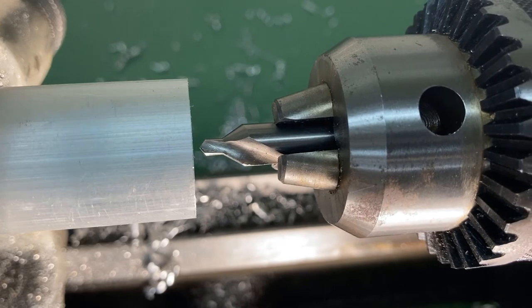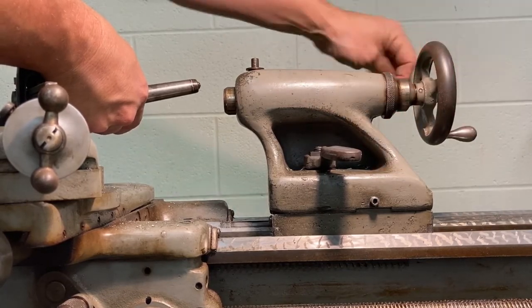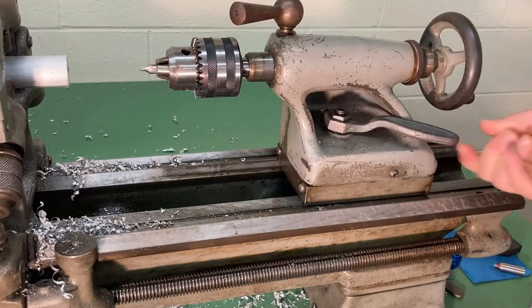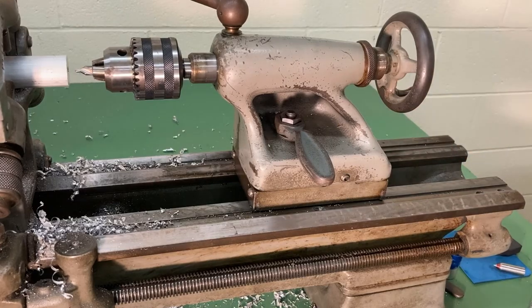Whether you have the work set up inside the chuck with or without a steady rest, you now need to position the tailstock so it's close to the end of the work. Make sure the tailstock spindle is not hanging out too far, but it must be extending a certain amount — about a half inch showing on the scale — because one way to remove the Morse taper from the tailstock is to back the spindle all the way out, which will unseat it. Position the tailstock so the drill bit is about a half inch away from the work, then lock the tailstock and make sure the spindle is unlocked.